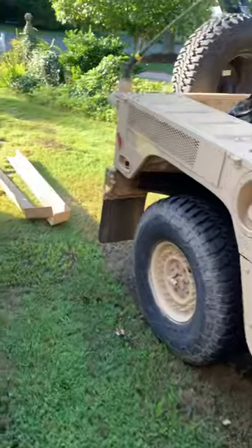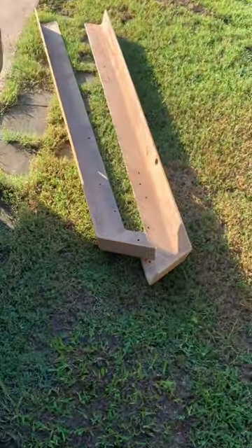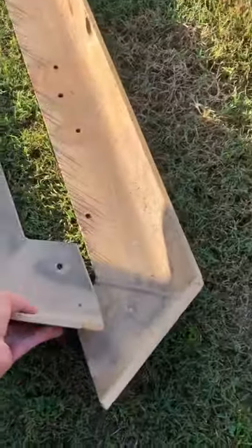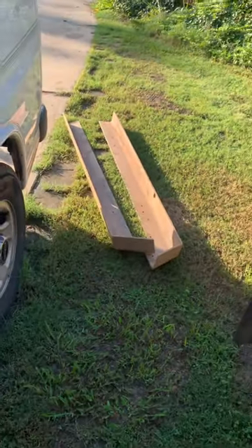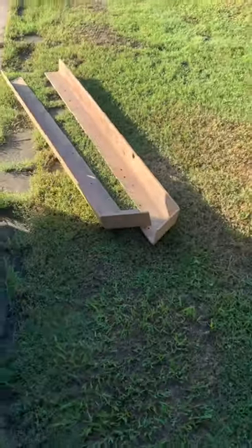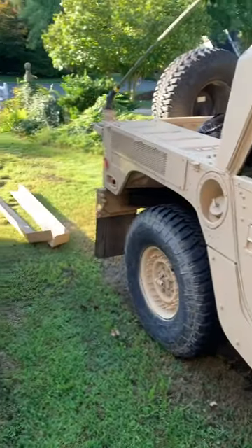These are another one of those things I came across — they were taken off of one of the Special Forces trucks. So not reproduction. They kind of feel like they're aluminum; I'm gonna have to throw a magnet on them and see. They're straight. Some of the reproduction ones are angled a little bit at the back, but these are the real deal. I guess they'll probably go to about here. I haven't put them up here yet, but maybe I'll put those on today.